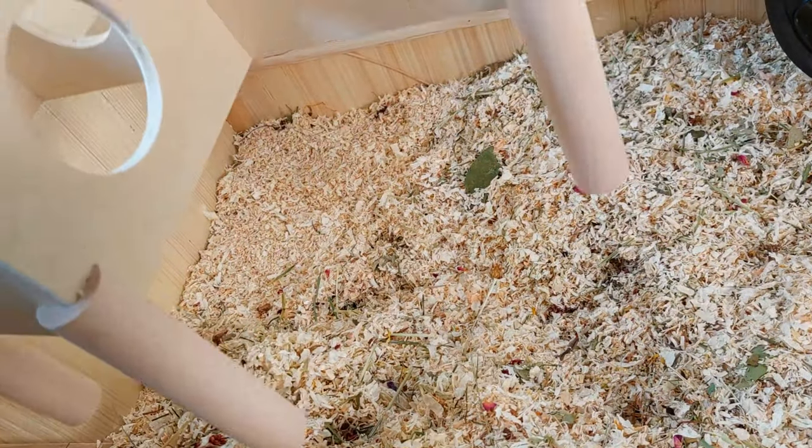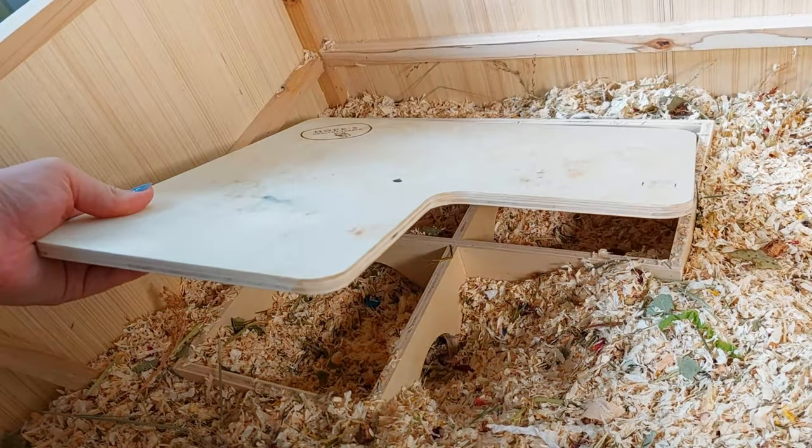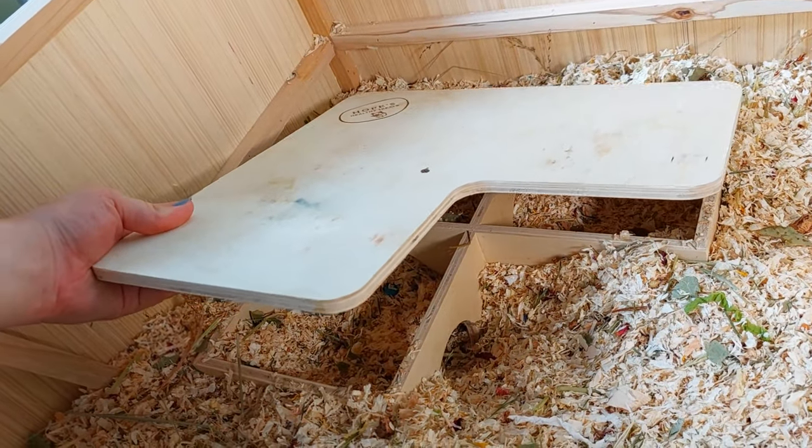Then I added the mortar chamber hideout. These are amazing because they replicate the hamster's burrows. Also make sure that they're on stilts so it can't fall into the bedding.